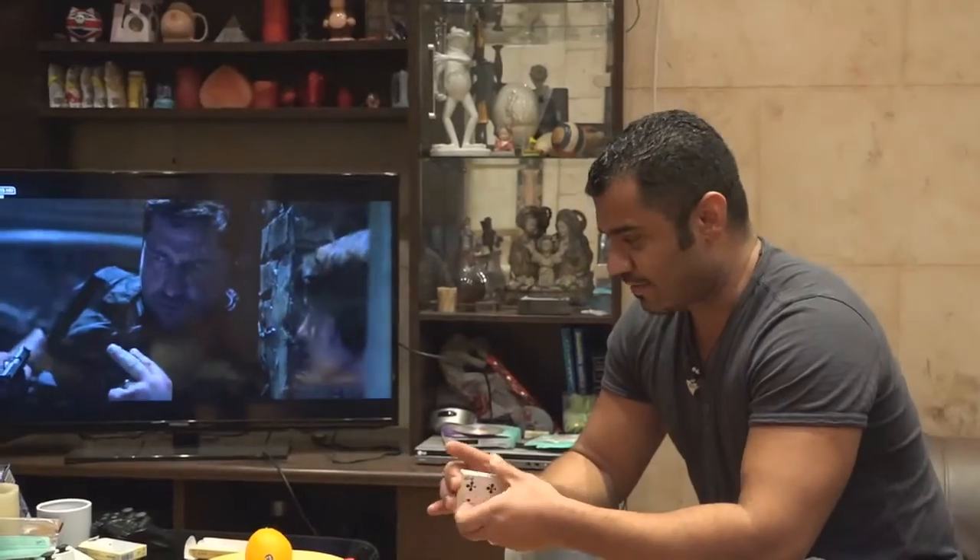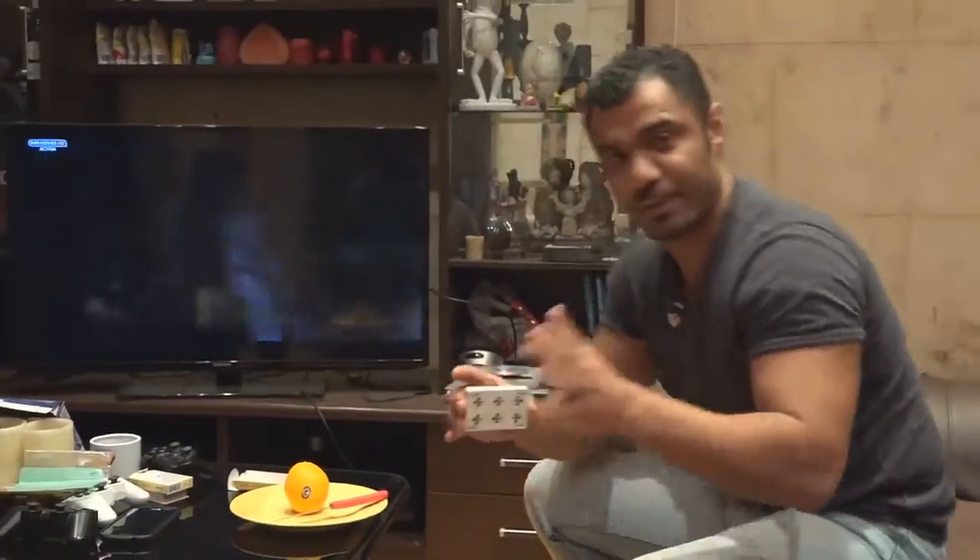Hello guys, as promised, I'm going to do another trick today. Now this is a new one, I hope you enjoy it.